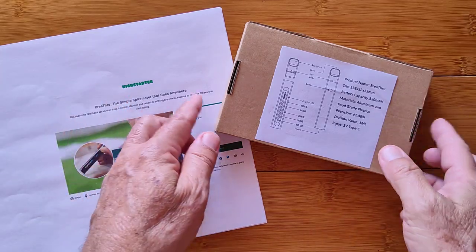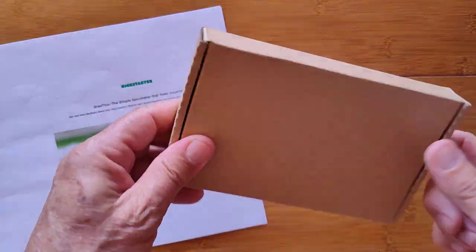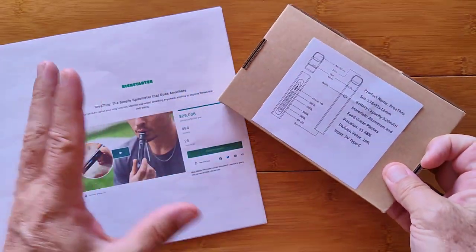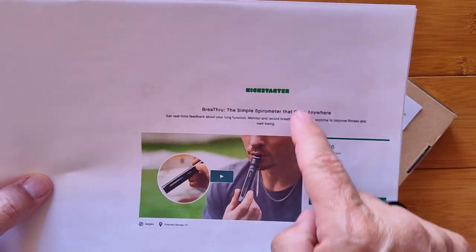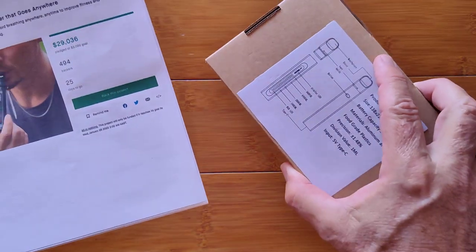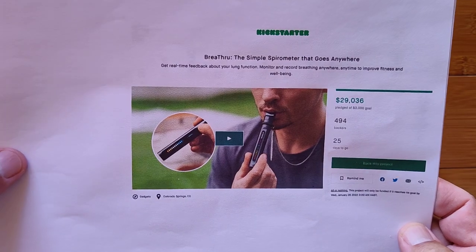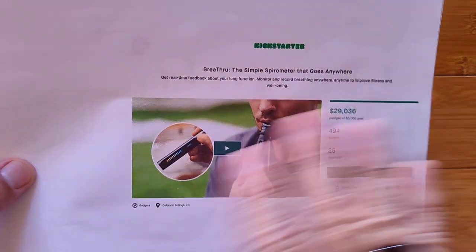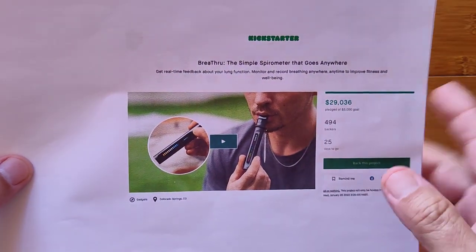Greetings and welcome to SmartWatchTix.com. We're going to kick off 2022 with a Kickstarter project in this vanilla-looking box. These things don't really exist yet — they're prototypes — but they're at a point where somebody like me can show you a working sample, and then you can jump in and pick up one of these units pre-production at a really low price.